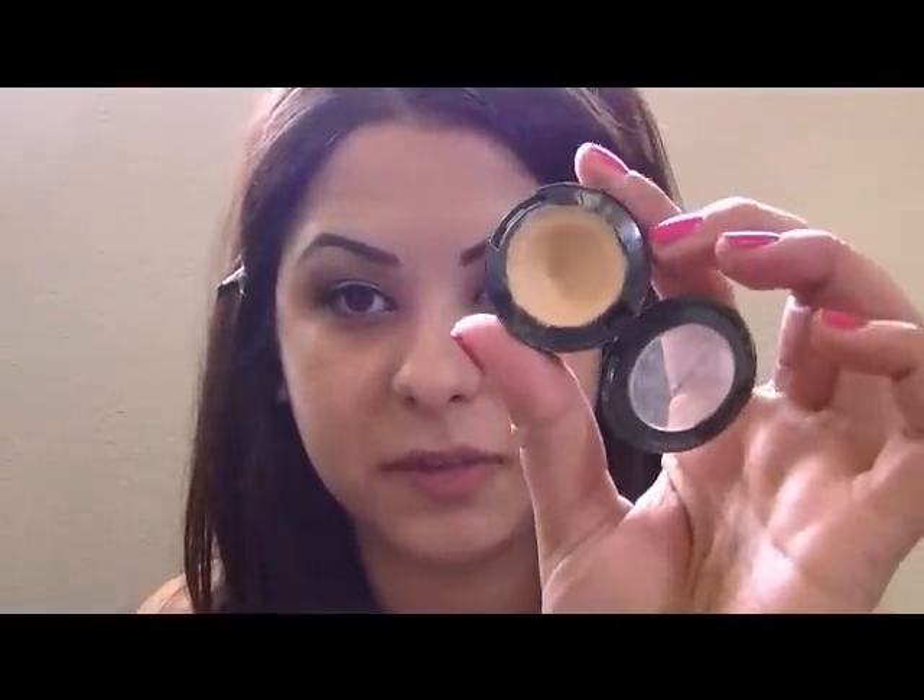Now you have that glowy base. I want to conceal under my eyes because I have those dark circles. I'm using my NC20 Studio Finish Concealer with SPF 25 and I'm going to take my little concealer brush — I think it's the 212 MAC brush, the letters are kind of scratched off. I'm just going to place this right under my eye, and then I'm going to take my favorite beauty blender and blend this out.